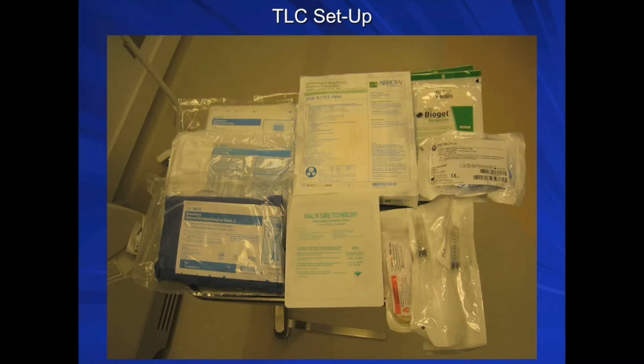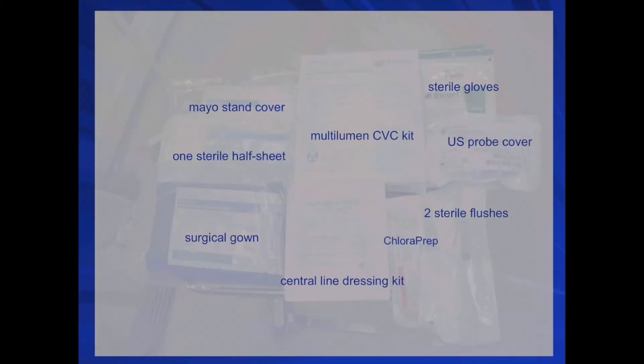The central line will be placed in the patient after induction. You can set up a tray with all necessary supplies that include a 4 triple-lumen catheter, multi-lumen CVC kit, male stand cover, 1 sterile half sheet, 1 set of gloves, 1 gown, 2 probe covers for ultrasound, 3 central line dressing kits, and 2 sterile flushes.